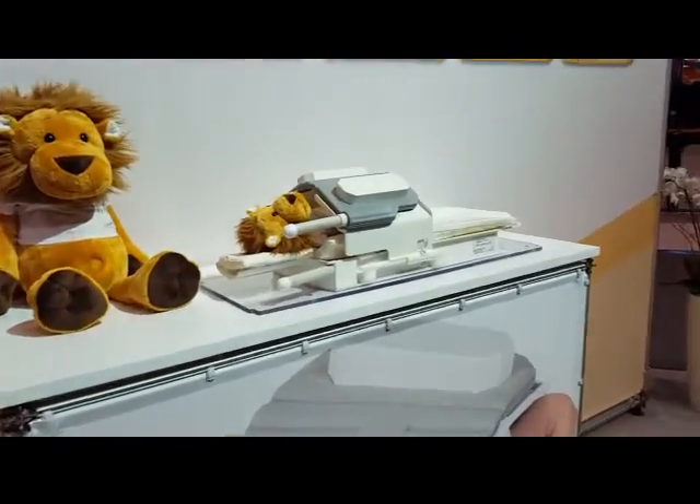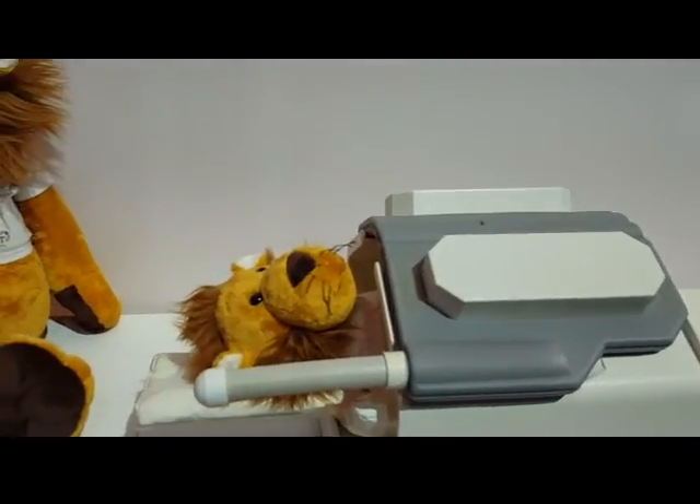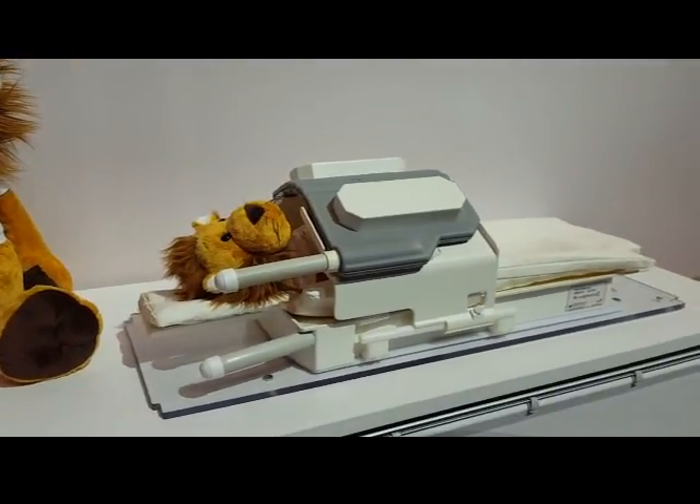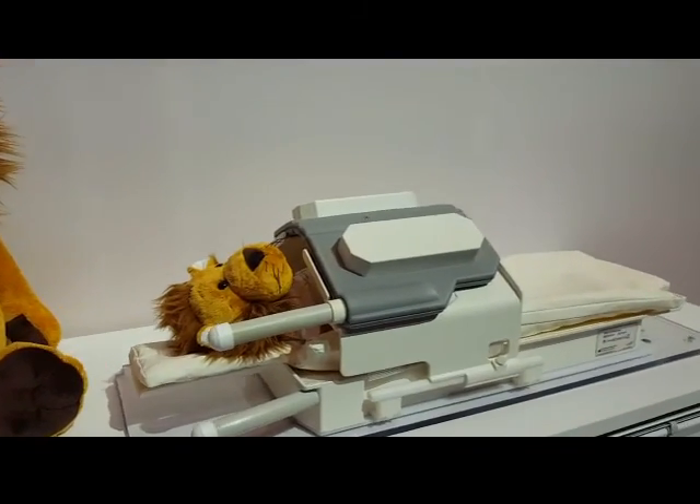Rich, Richard, looks like they sell coils here for baby lion stuffed animals, so maybe we could start doing those. You know, every little bit helps.